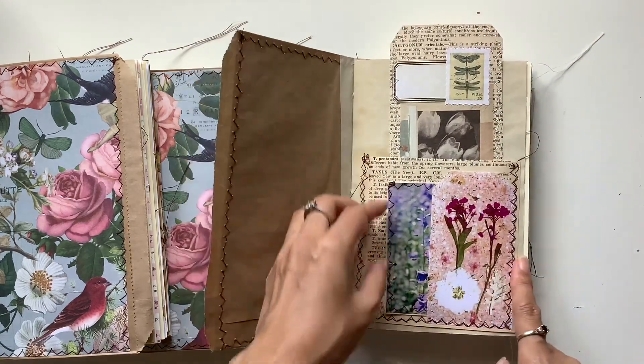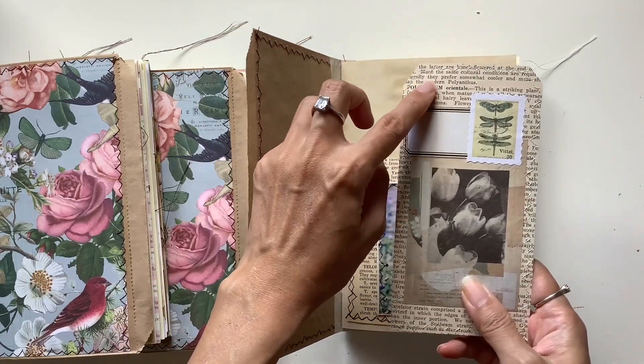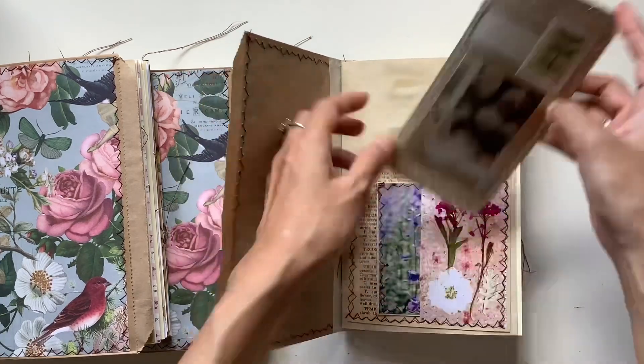These tags come from Paper Daisy Journals at her Etsy shop. I made these out of vintage botanical book page — the same botanical book page here — and just embellished it.